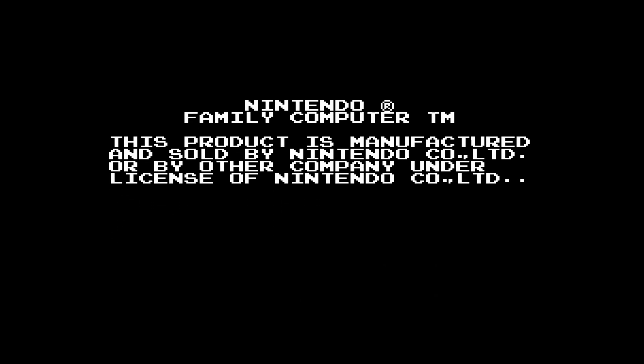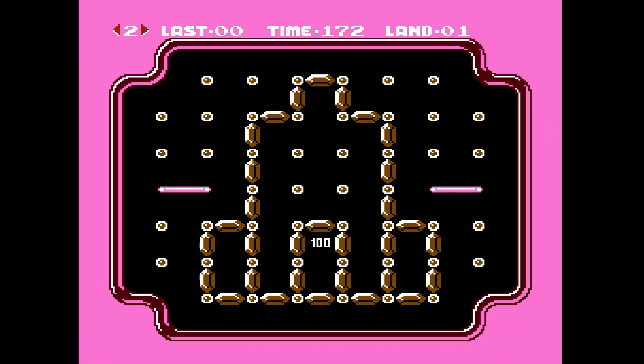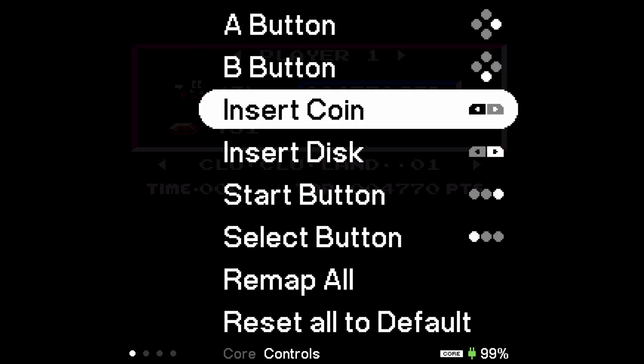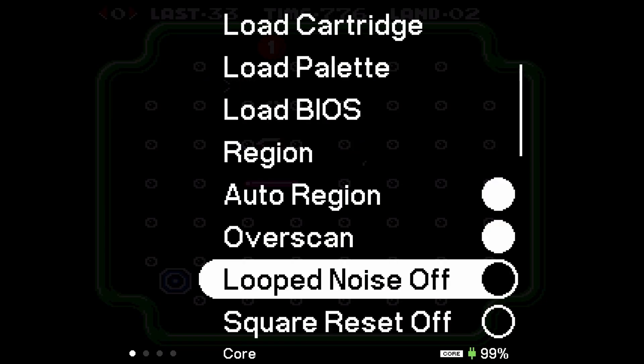If you want to load up a Famicom Disk System game, go ahead and select the FDS file — it's going to automatically load the floppy disk and you'll be off to the races. Some games use both sides of the floppy disk, so if you need to change the disk it's going to give you that option in the game — that's why we have the controls for Famicom Disk System as far as inserting a disk. Playing around with FDS is a ton of fun, but it does require a different understanding of how the hardware works. If you need to insert a disk, that's going to be on the right-hand shoulder button for disk swapping.